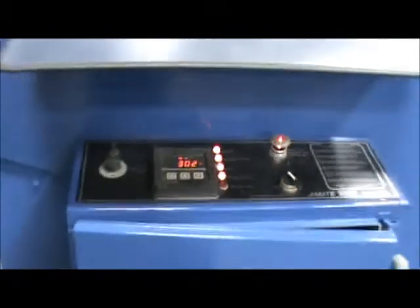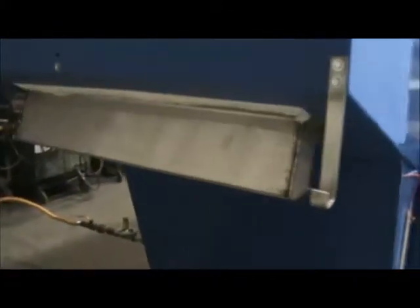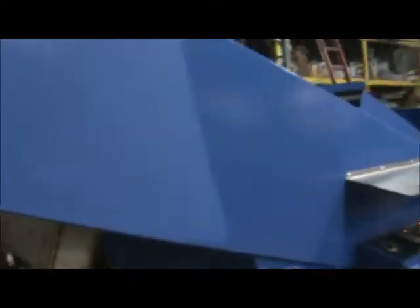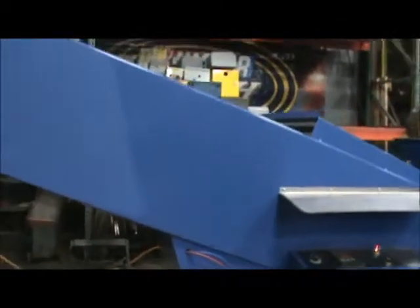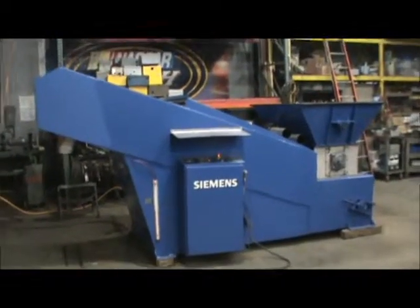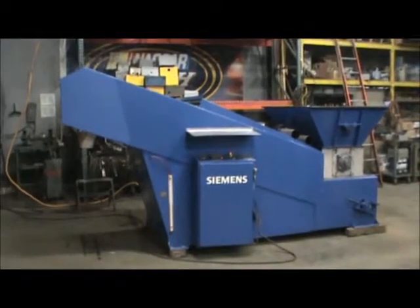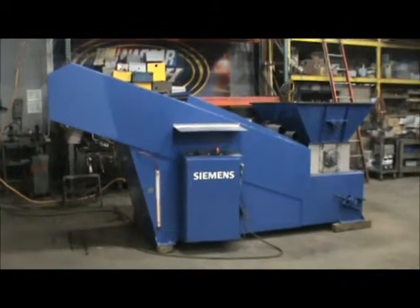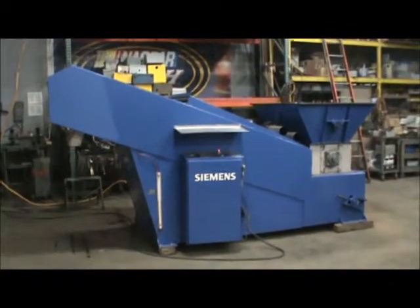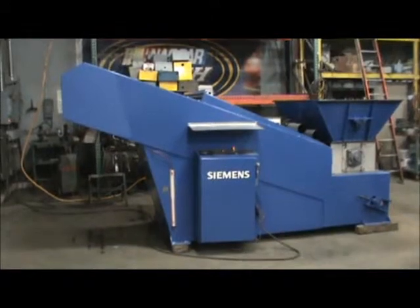The discharge chute area — a super sack can be used in this area, or a dumper or hopper. If you're interested in purchasing this unit, please contact Lanco Corporation at 616-887-8300 or online at www.lanco-core.com.